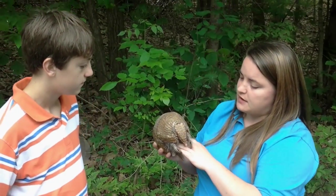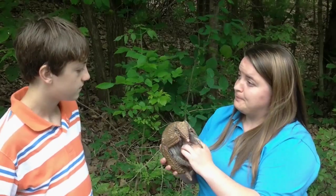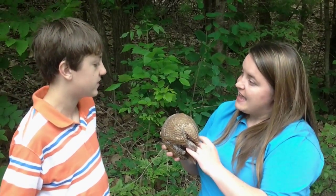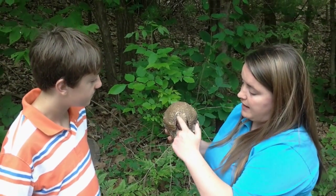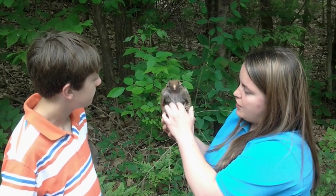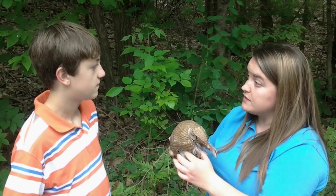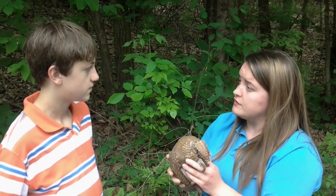This is actually the only species of armadillo that can curl up into a full complete ball. Does the ball protect the armadillo? It does — the ball definitely protects them. So if you look at her head, it's shaped kind of like a triangle. Her tail is also shaped like a triangle. So when she closes, her head and her tail fit together perfectly — it's kind of a perfect sealed ball and it protects her from most predators in the wild.